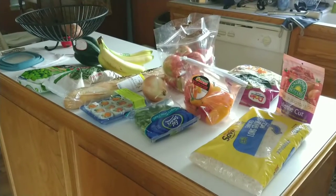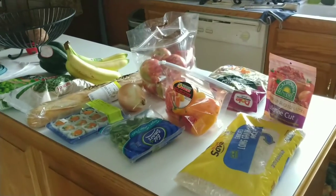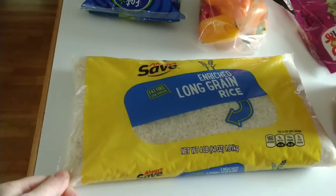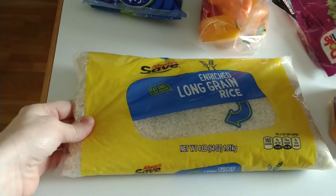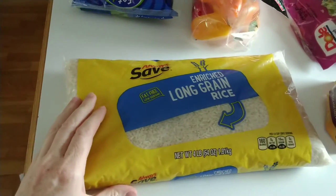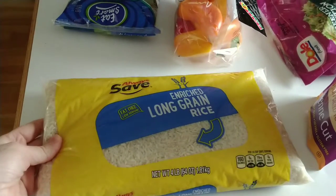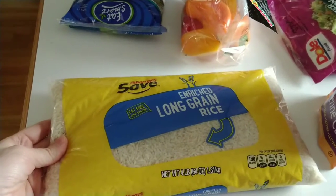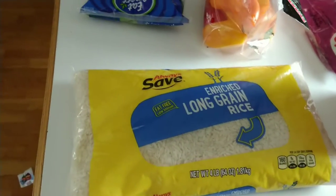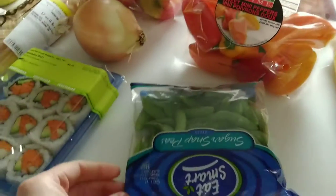This is the grocery haul today. We're going to Price Shopper. Didn't get too much, but enough for a couple of days. I got about two bags of rice — I wish they had a bigger size with the amount of rice I go through in a week, but this is okay. This is the four-pound bag, so eight pounds total. These were $2 a piece, really cheap rice. I also get rice from the Thai market in town and I'll film that a little later.